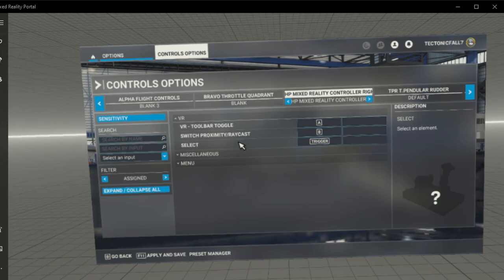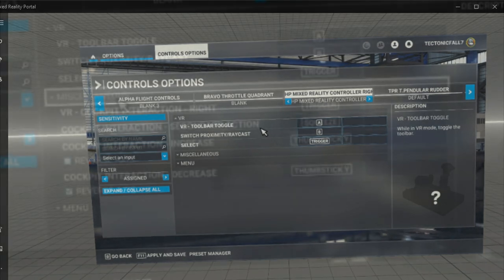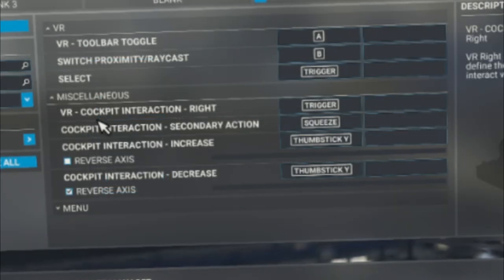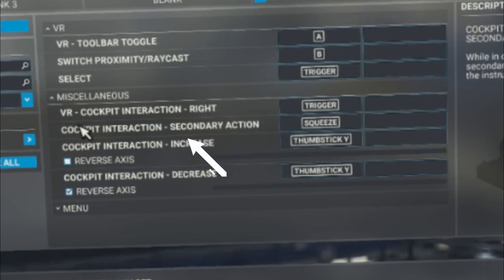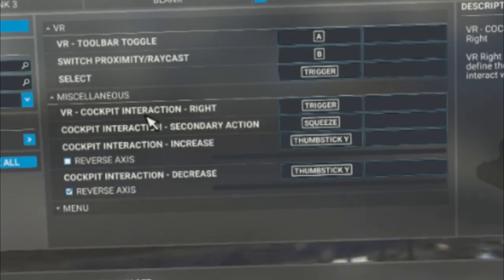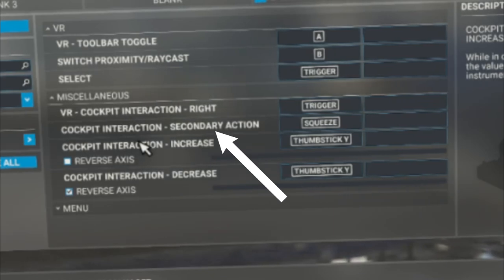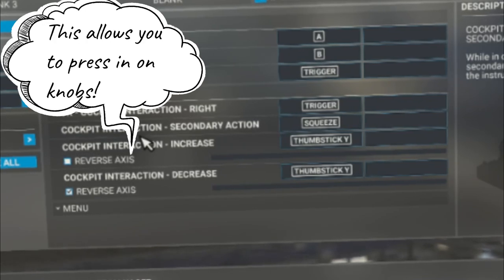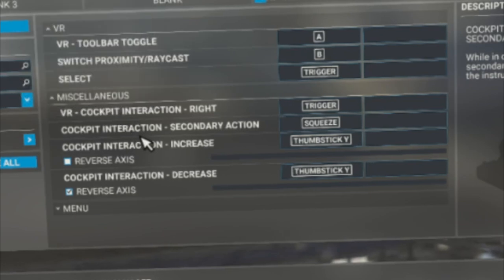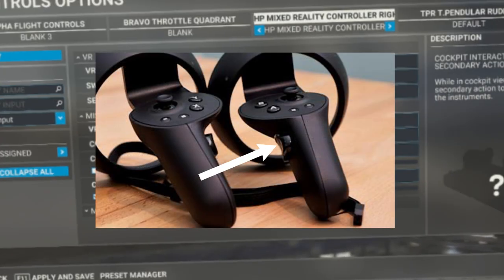Now let's go through the miscellaneous commands. The first one is VR cockpit interaction right — we're going to use the trigger for this, and this is what allows us to flip switches and grab knobs. Below that we have cockpit interaction secondary action, which is what I mentioned earlier about being able to press in on your GPS knobs. The button we're going to use for this is the squeeze button.